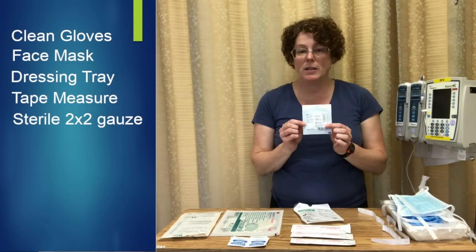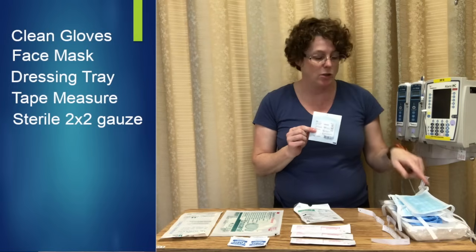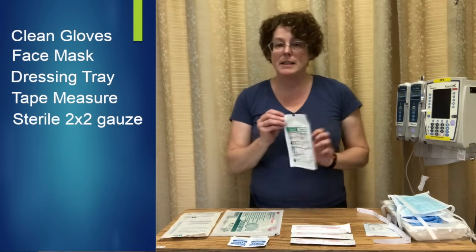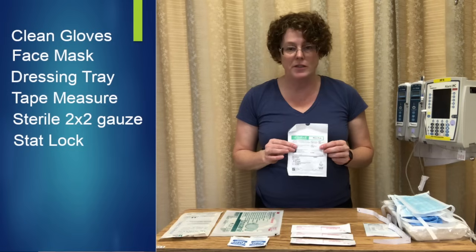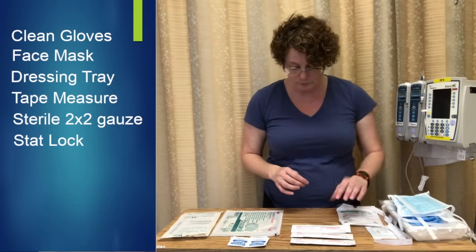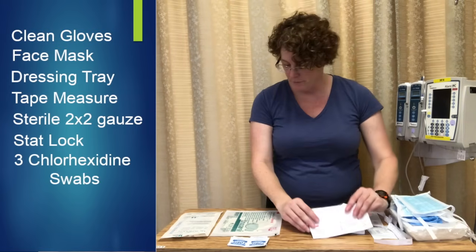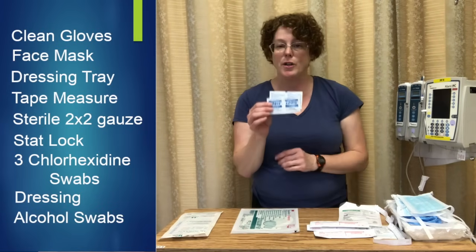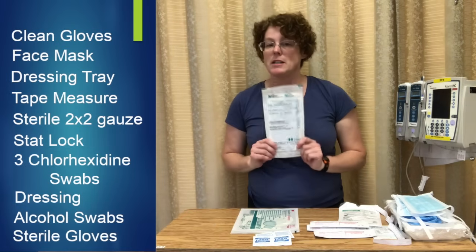I have a sterile two-by-two so that I can hold my line — if I choose not to use my dressing tray, I still need to grab a sterile two-by-two. My STAT lock, which is what this PICC line comes with. You may also find in your facility they have secure caps; those do not get removed, they stay there. Three chlorhexidine swabs, my advanced Tegaderm, alcohol swabs to remove the current STAT lock, and of course my sterile gloves.